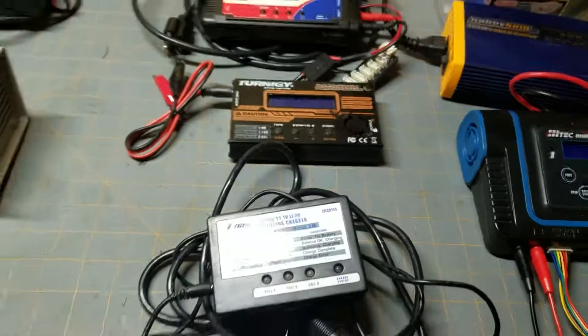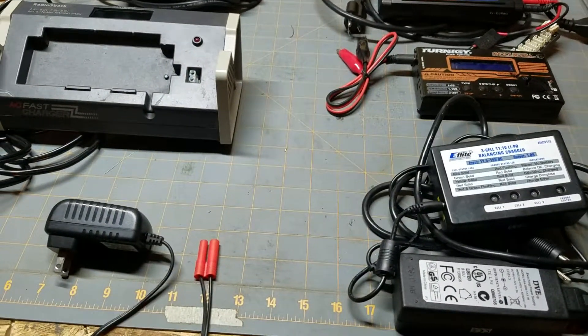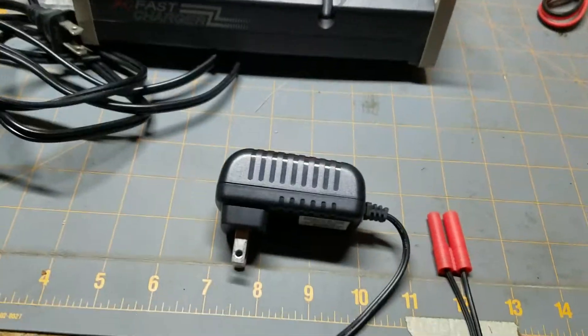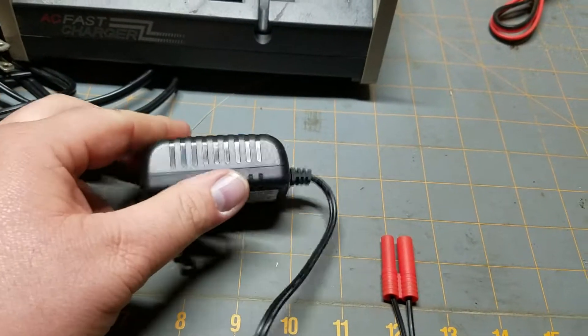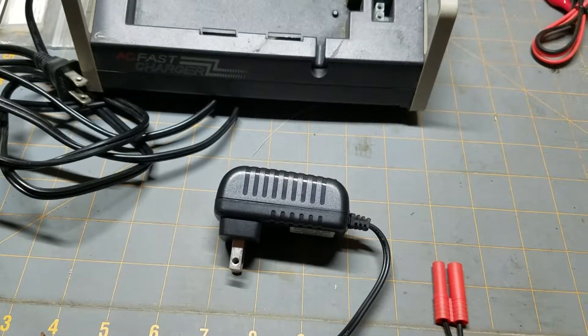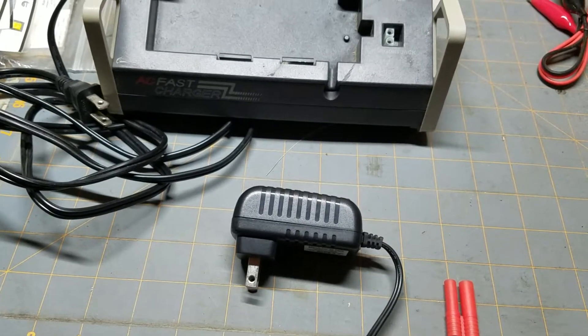Anyway, for you new guys just getting into the hobby, I thought I would do a quick video and show you some of the charging options and explain why, if you did go out and get a ready-to-run kit, you might want to ditch that charger and get something else. Thanks for watching — please like, subscribe, and share the video if you liked it, and see you around in the next video.